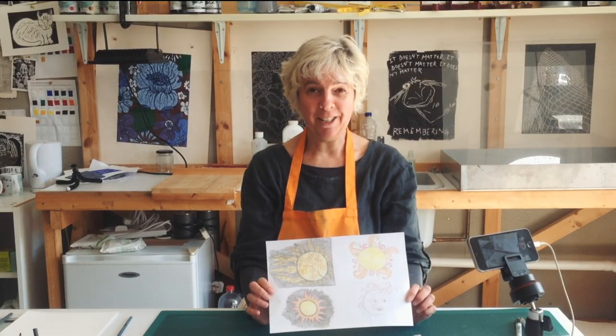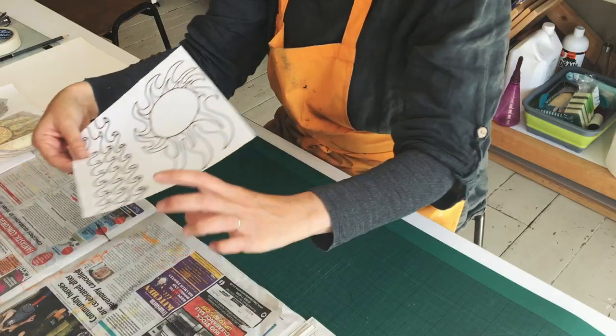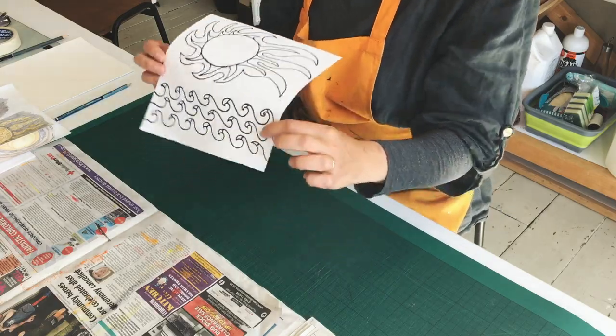I wanted to include Lowestoft in the design — the most easterly point of Britain. So my final design took the ideas of the fiery sun that I found, and then I've drawn in the sea because that's what I think of when I think of Lowestoft.